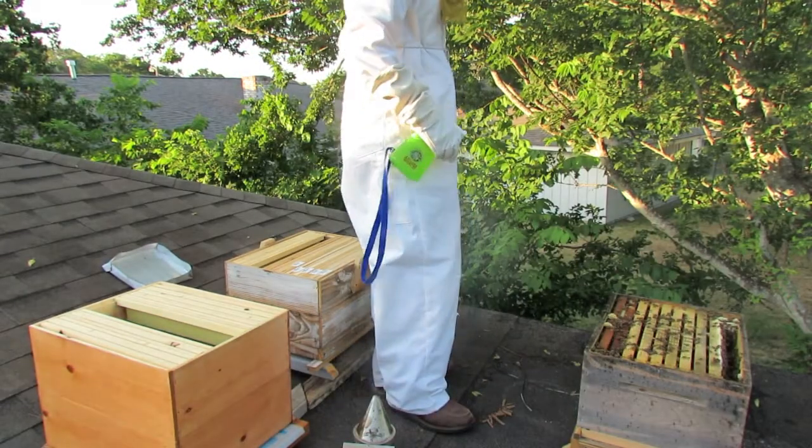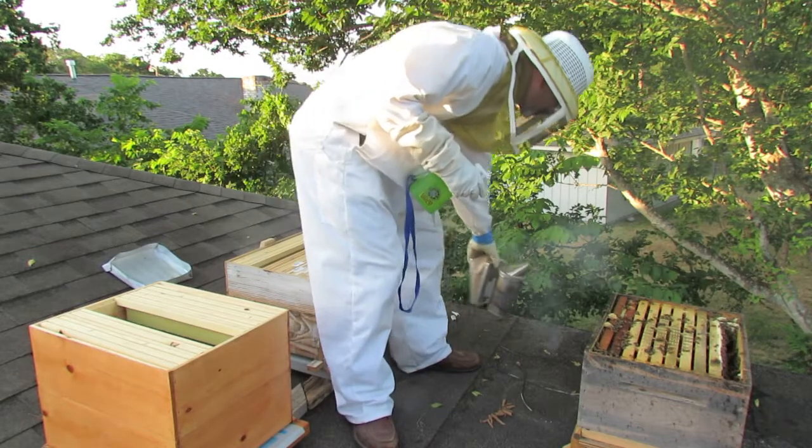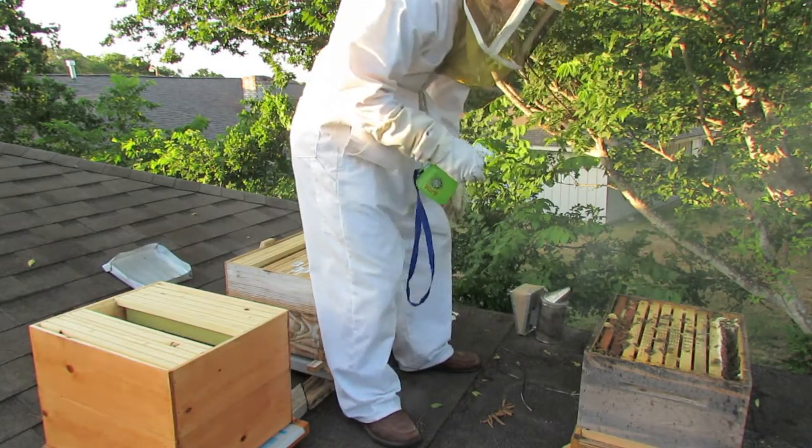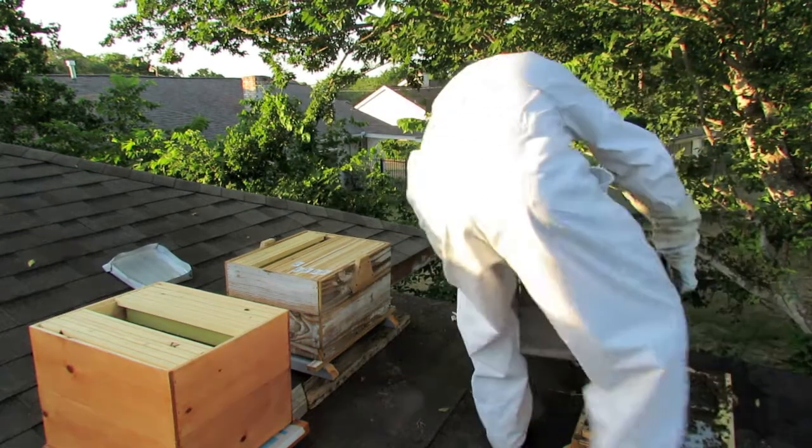After sugaring them up real good with some sugar water, I pulled that thing off of that base and put it on the super behind me. I'm going to show you guys outside.